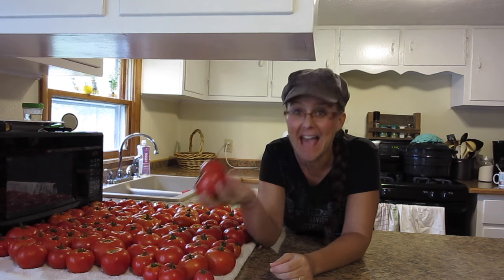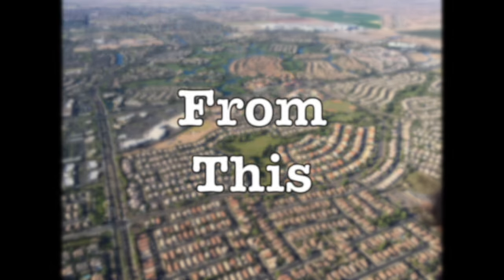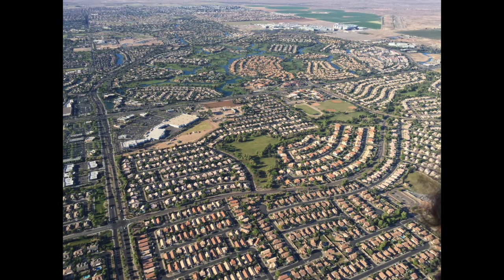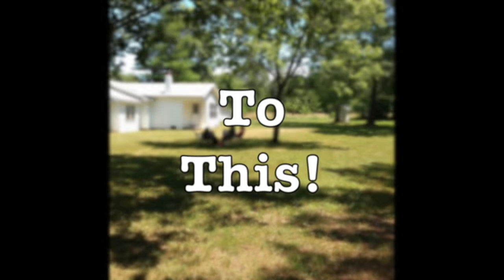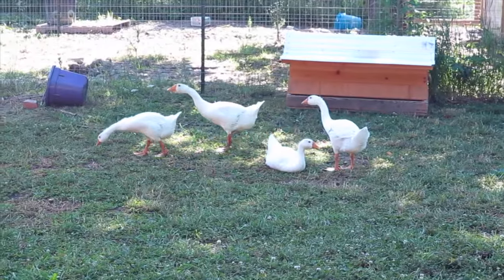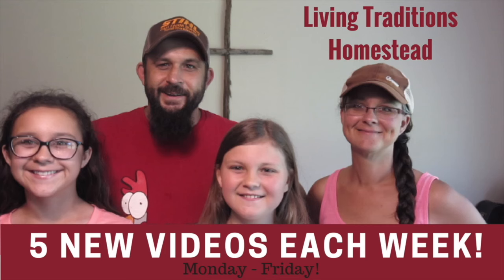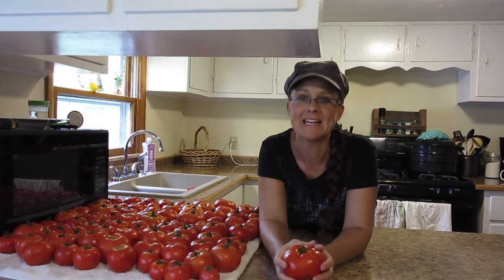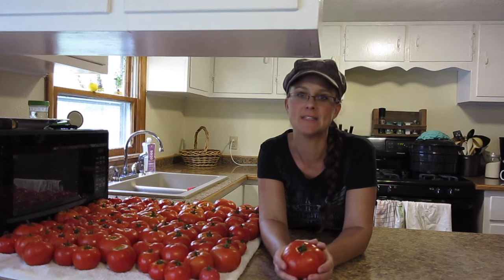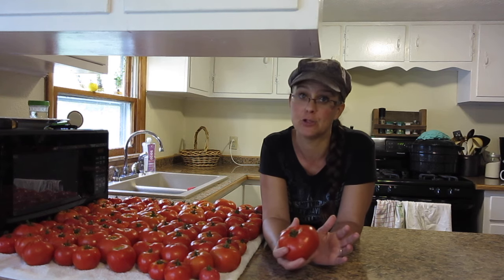Tomatoes! Tomatoes! Everywhere! Hi everybody! Thanks for stopping by the homestead. My name is Sarah from Living Traditions Homestead.